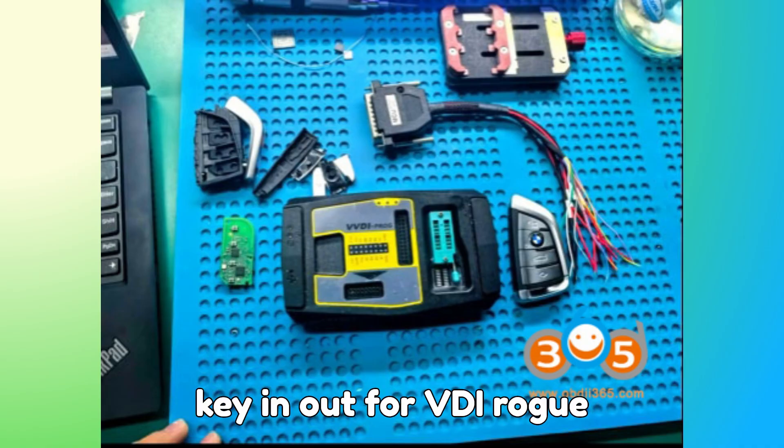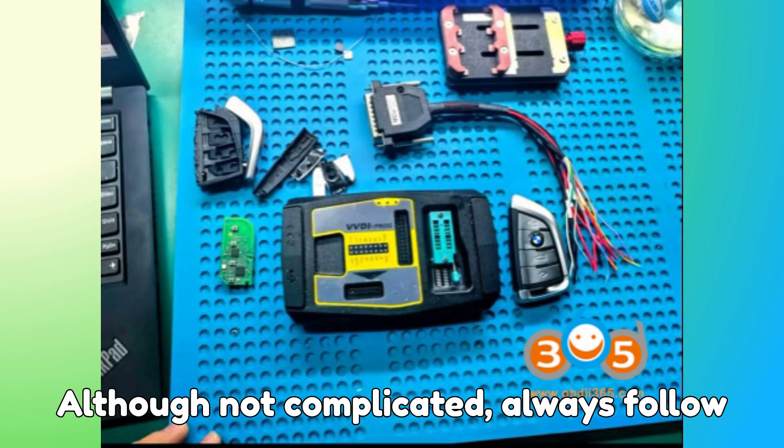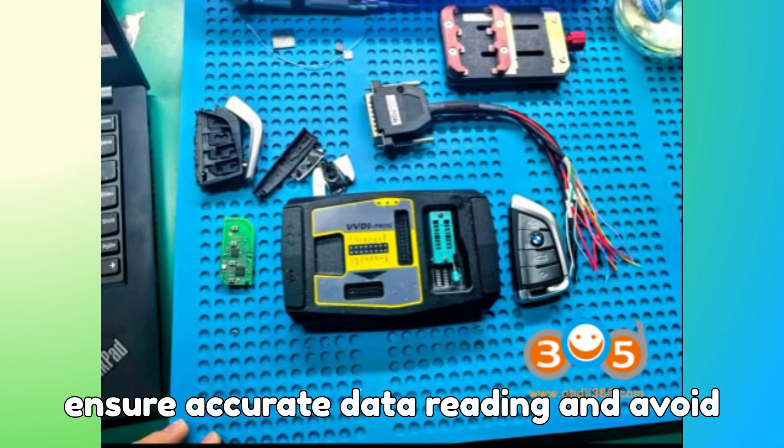Pinout for VVDI-prog/Multiprog BMW BDC-3 key: although not complicated, always follow the pinout instructions carefully to ensure accurate data reading and avoid key damage.